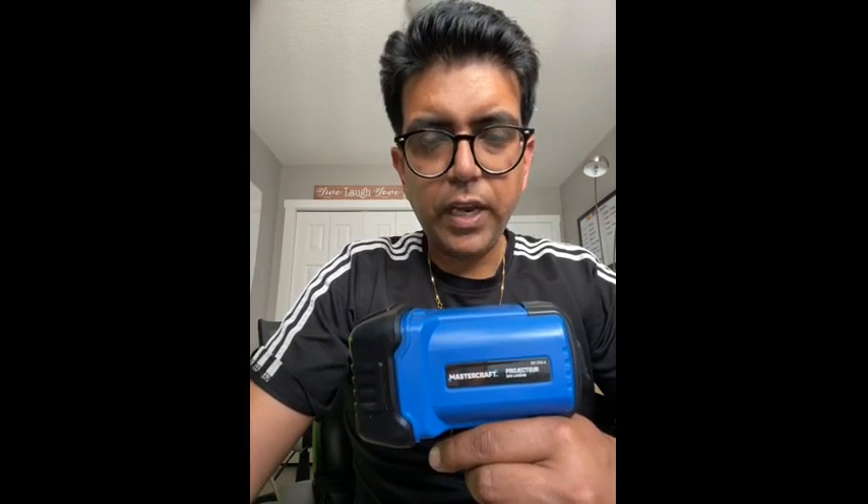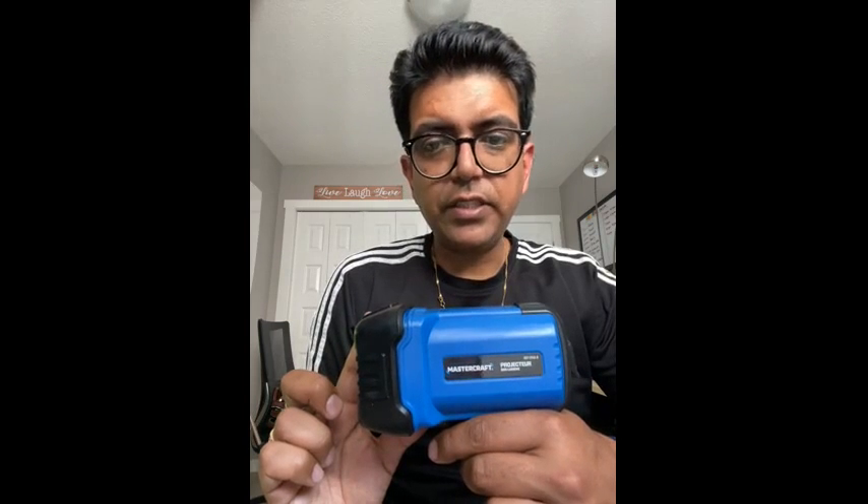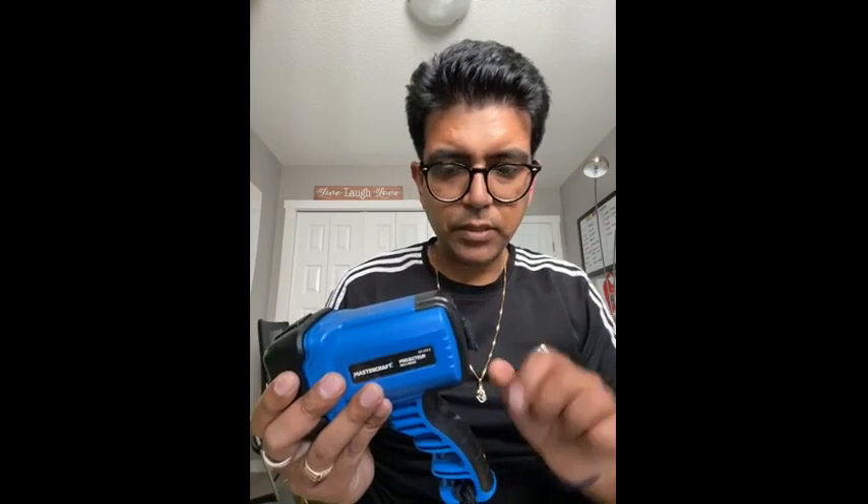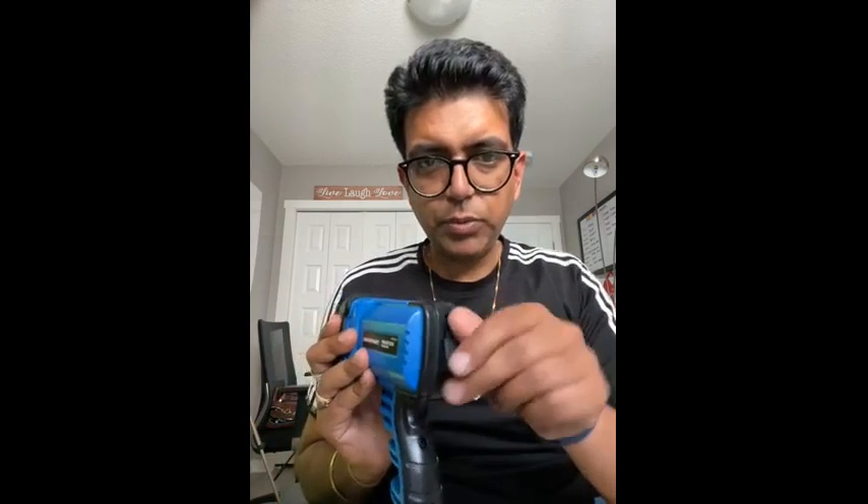Hi everyone, my name is Zankar and I'm reviewing the Mastercraft spotlight. It's a 10-watt LED spotlight. The things I like about it: firstly, it's LED; secondly, the light is very bright; thirdly, it's very lightweight and sturdy, so even if you drop it nothing is going to happen. The main highlight is that it has a USB for charging.